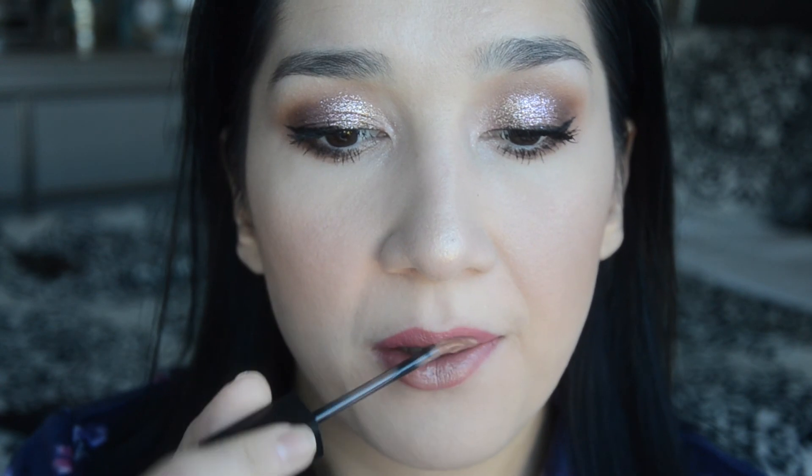For my lips I'm using two different liquid lipsticks. The first is by Ofra — a long-lasting liquid lipstick in a beautiful berry shade. On top I'm also applying Maybelline Vivid Hot Lacquer in shade Unreal. That is my final look!